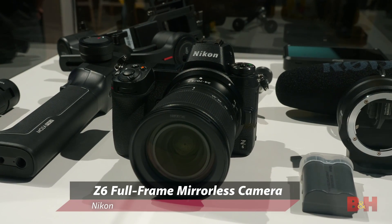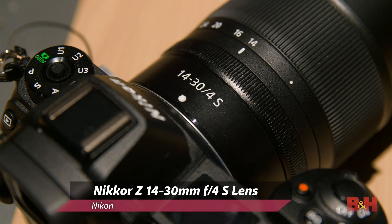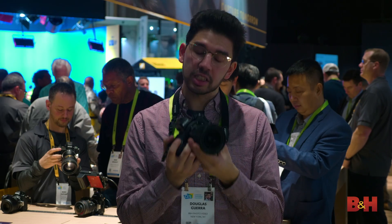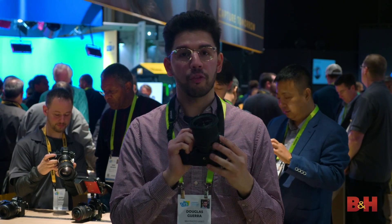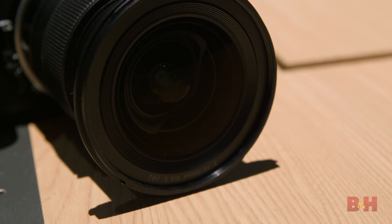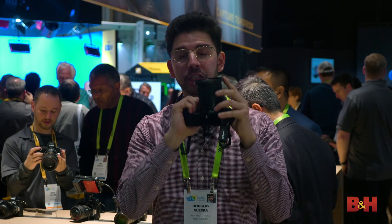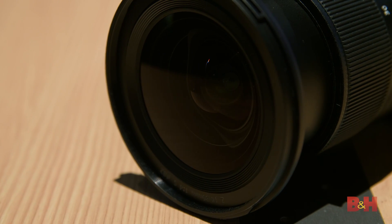Attached to this camera is the brand new Nikkor Z 14-30mm f4s lens. This is the first full-frame 14mm lens that actually accepts filters. It has an 82mm thread, and that's huge if you use ND filters or polarizers or anything like that. You can actually see it's almost completely flat, so unlike most 14mm lenses, you can actually put filters on this one.